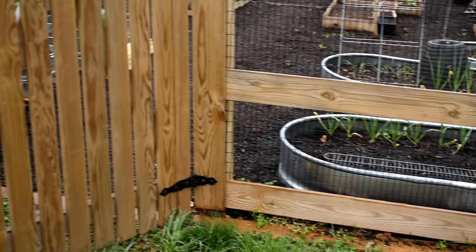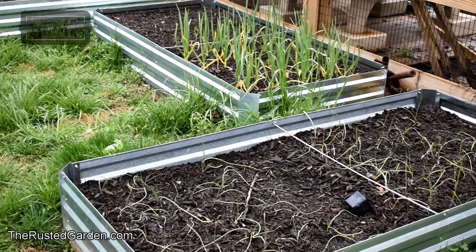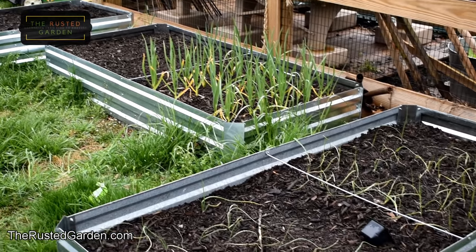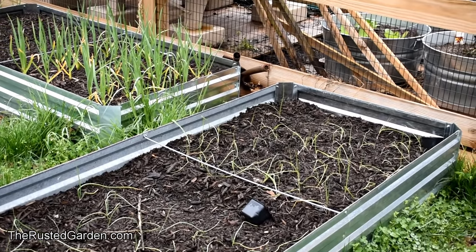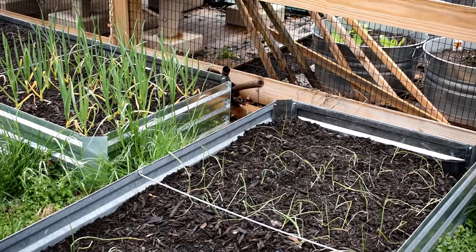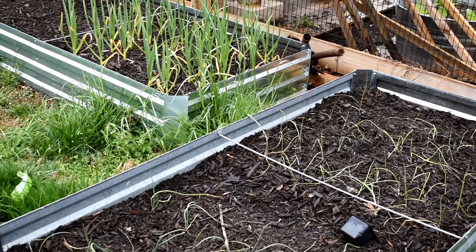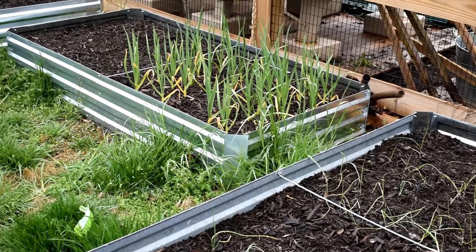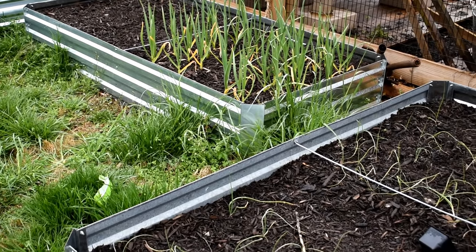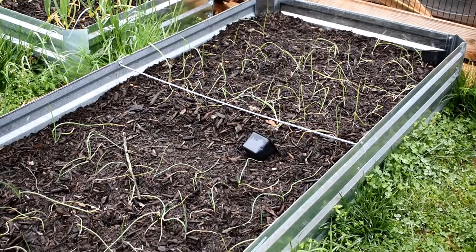Right over here I have raised beds made out of galvanized metal. They're all filled with double-shredded hardwood. Some people have been asking where to find it - it used to be at Home Depot, but they've added a lot of colored stuff. Call local landscaping companies and tell them you want double-shredded or finely-shredded hardwood. I'll just be adding compost and different manures on top over time, and these beds will do wonderfully.